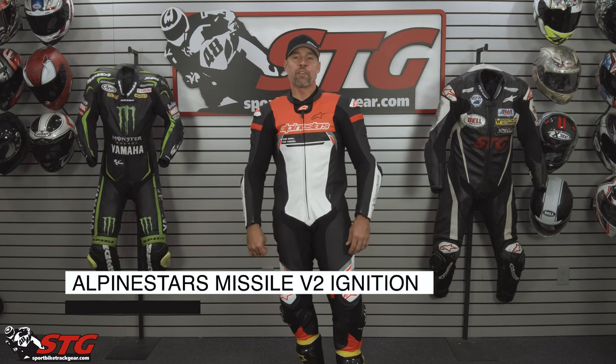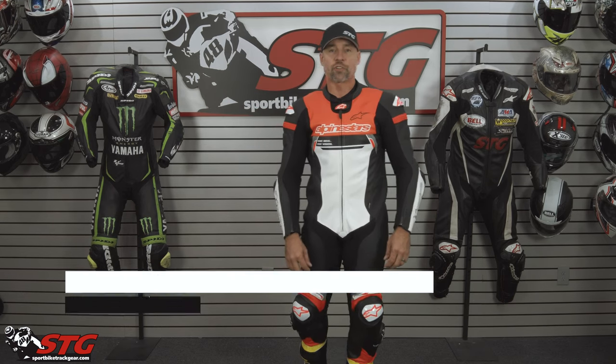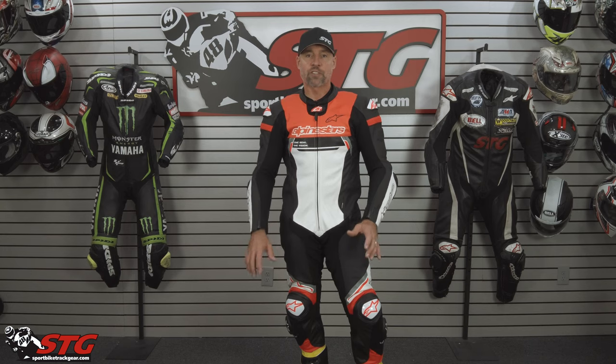The Missile Ignition V2 retails for $1099.95. As of the time we're shooting this video, please understand we don't update for pricing changes — only when the product itself has been completely redesigned.